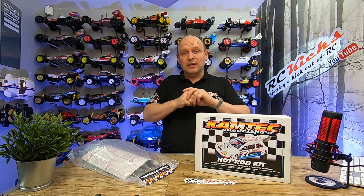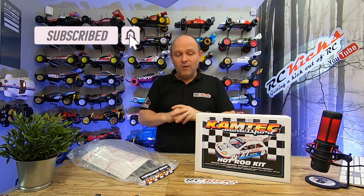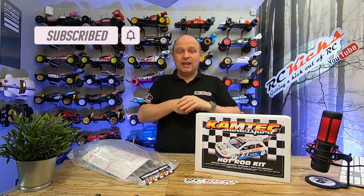I thought we'd do a bit of an unboxing, have a look around it, and then it looks to be quite a simple build so it shouldn't take me too long. I'm going to also build it. Let's open the box and see — is it too good to be true, or is it a total gem?